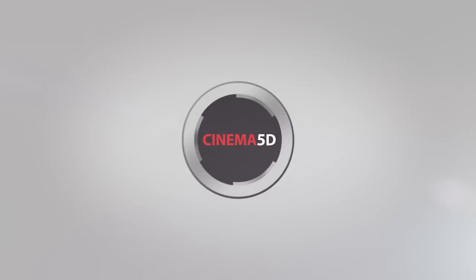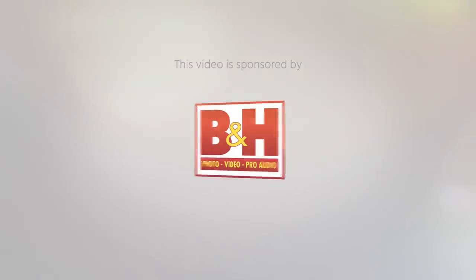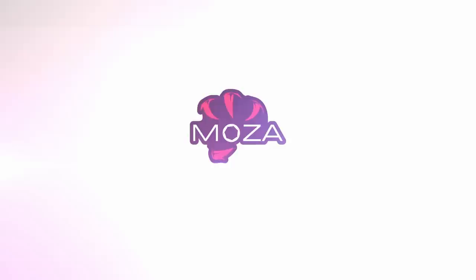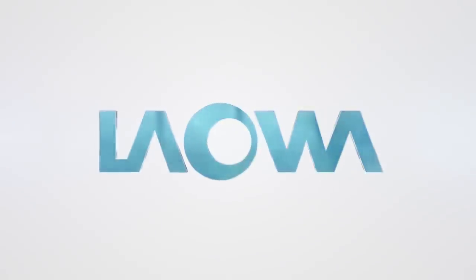Cinema 5D at IBC 2019 is brought to you by B&H, the professional source for all your video needs; CVP, the leading specialist in creative cine, video and photo solutions; Gutsen, capture the world; Lauer, unique cinema and photography lenses; and Blackmagic Design, creating amazing solutions for film, post-production and television.